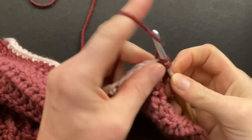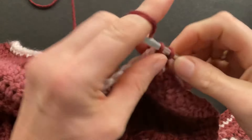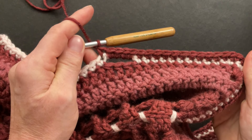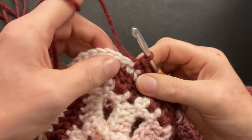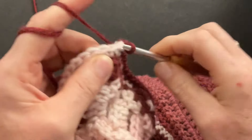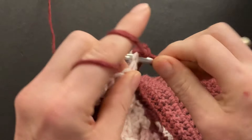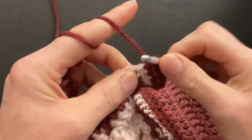Single crochet into the last single before the chain space, then single crochet four around the chain space — one, two, three, and four — and now single crochet 10 into the previous 10. Single crochet four around each of the chain spaces. Then work the bottom corner in reversed order: here's the single crochet that went into the corner double. Single crochet into the first three singles — one, two, three — then double up into the fourth one — one and two — single crochet into the fifth one, double up into the sixth one — one and two — single crochet into the seventh one, and single crochet two into the eighth one — one and two.